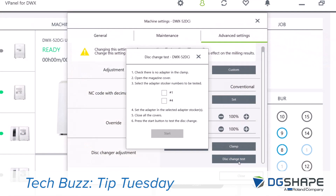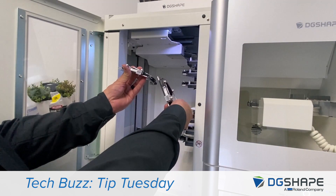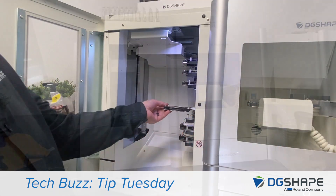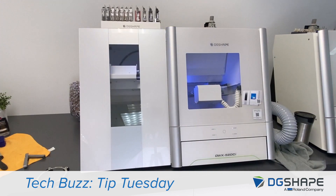Now we're going to run a disc change test. Make sure there are no adapters in position in the clamp. Place an adapter in locations 1 and 4 and run the test. The device will move and pick up the adapters from the stocker and place them in the C-clamp.